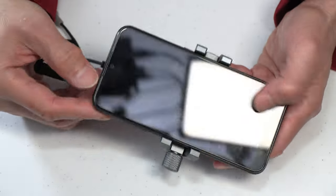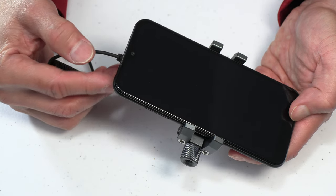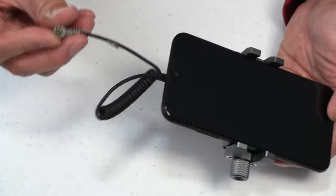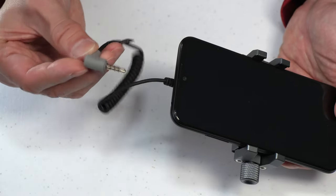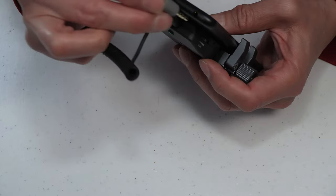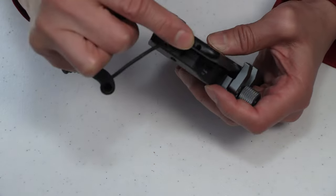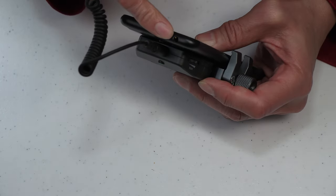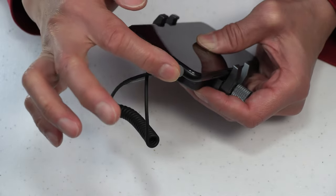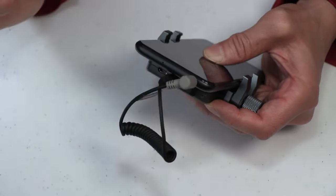Now that your phone is securely held in place, you can insert the included Comica audio cable into the phone. Here is the supplied Comica audio cable — just go ahead and insert it into the phone. This is an older-style phone that has a 3.5-millimeter jack so I can insert the cable directly, but your phone might require an adapter.